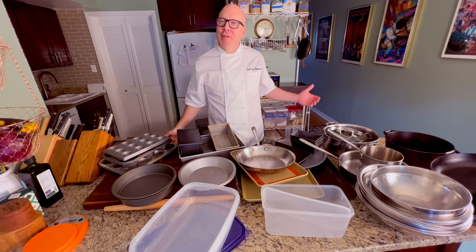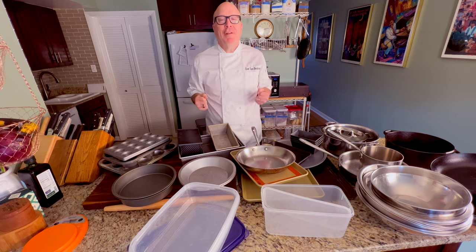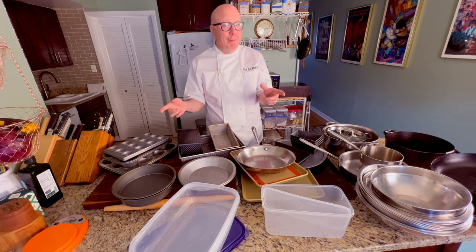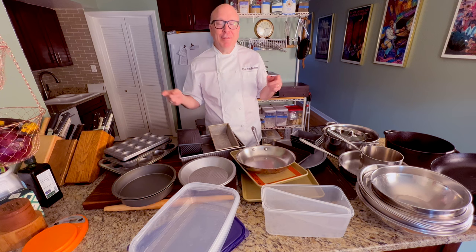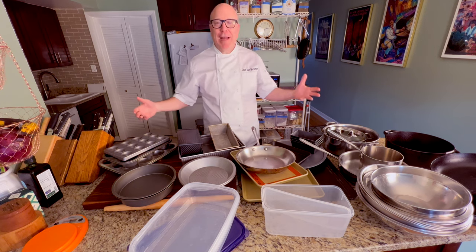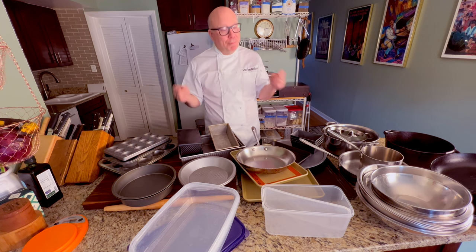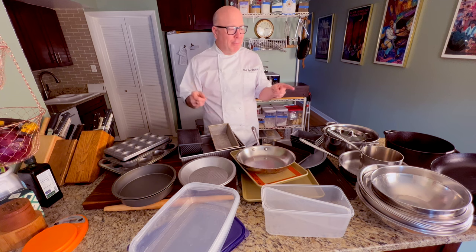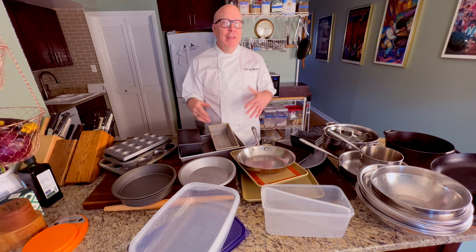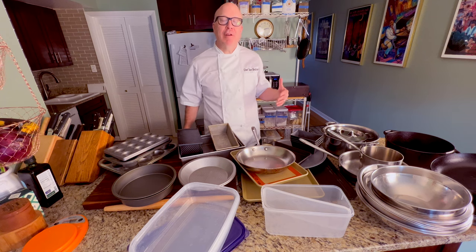Hello friends and fellow bakers. It's Chef Tom from ChefInstructorTom.com. Welcome back to the channel. I appreciate you stopping by today and I'm really happy that we're going to spend a little time together with a quick tip today. Today's quick tip is about pans — if you haven't figured out from all the pans and utensils I have in front of me.